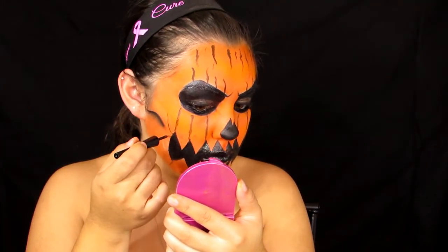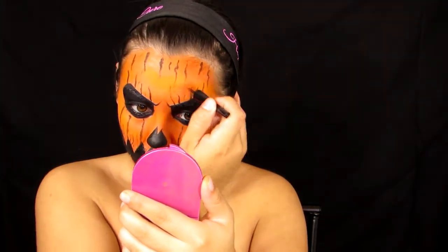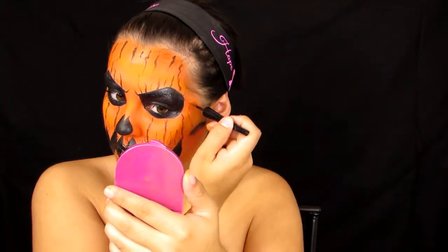Now that the brown face paint is down, I'm going in with some black face paint and making even tinier, smaller wrinkles in between the teeth and all the other lines — on top of my forehead and on my chin. I'm going in a C-shape coming up from the teeth to give the illusion that the wrinkles are sunken into the skin, making all kinds of different sizes of lines.